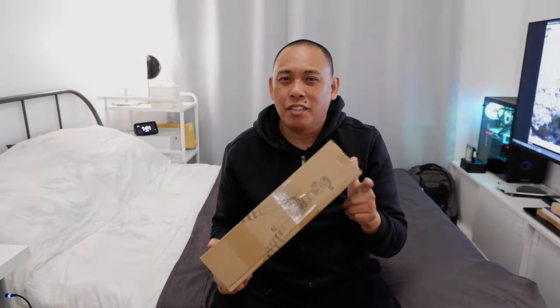Hi there folks, today we're checking out the Kula Hauda Professional Tripod. Let's do this.